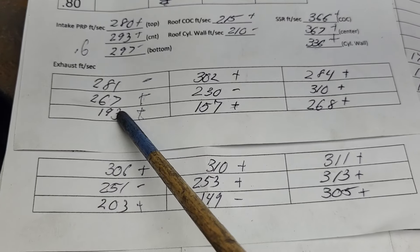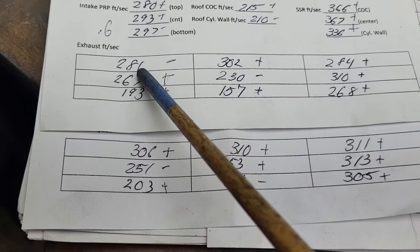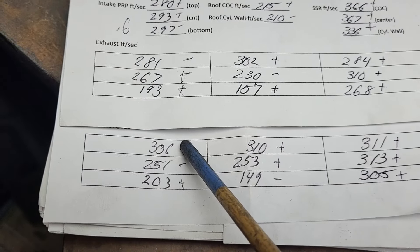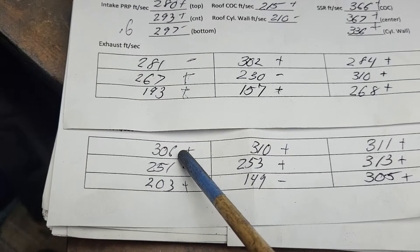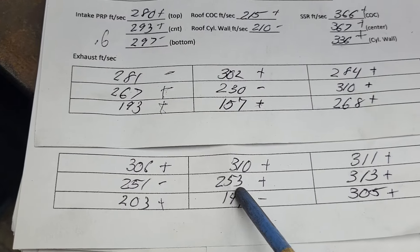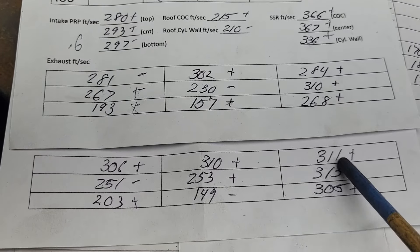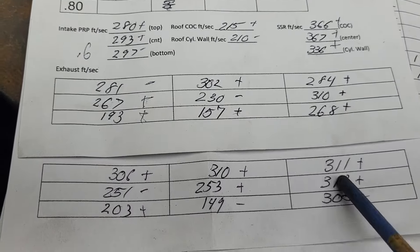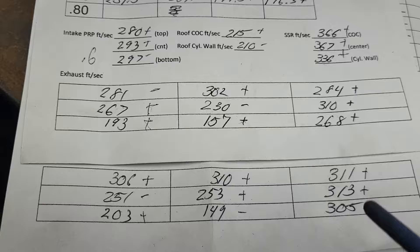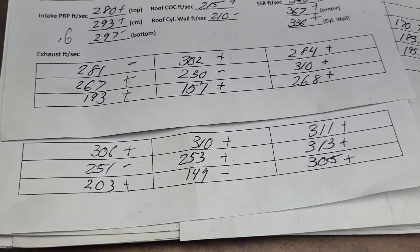We have more of a speed discrepancy on this side because this goes all the way up to 306. It died a little bit in the floor of the port — I'm not really going to sweat it. This part of the port is really working well; this is the center of the cylinder side. Look how even that is from top to bottom. Overall, I'll take these air speeds over these air speeds, even though they don't show a big difference and we have a couple of minuses on the curve.